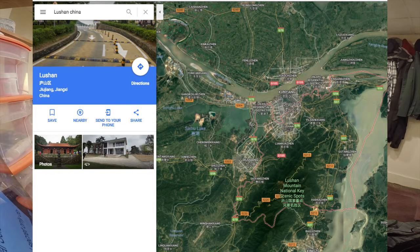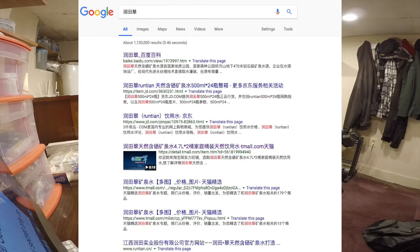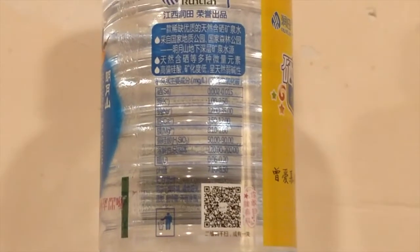In my last review those two waters were from Beijing, China. These two waters are from Lushan, China. It's very difficult for me to research these waters because I don't speak Chinese, and pretty much all the writing on the bottle and all the information on Google is in Chinese. So I had to use Google Translate to get my information about these waters. Let's start off with Run Tan natural selenium mineral water.